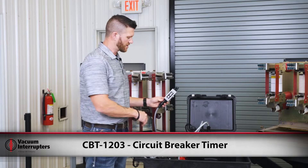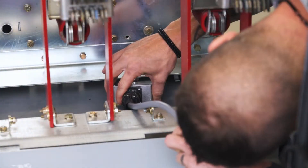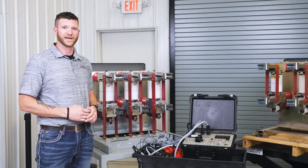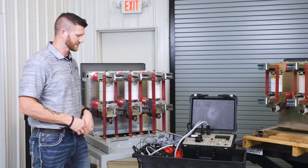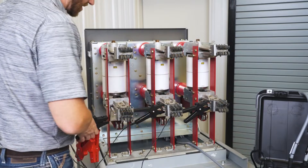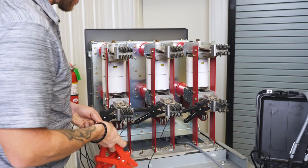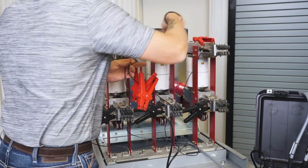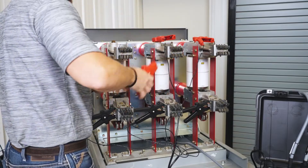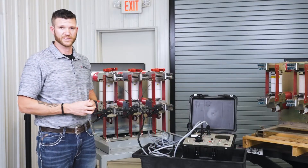First I'm going to hook up our control power plug. Next we're going to be hooking up our clamps for our main contacts. The bottom clamps are commons — they will have no polarity, doesn't matter how you hook those up. The top you want to go in order from your A, B, and C phase. That's our hook-up, ready to turn our test set on and start testing.